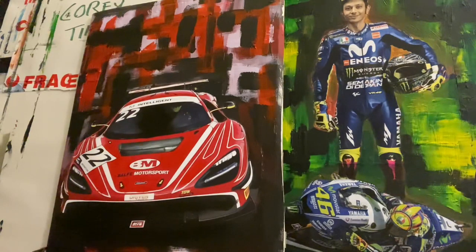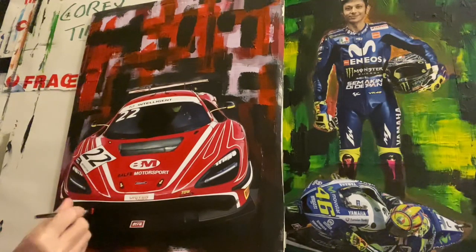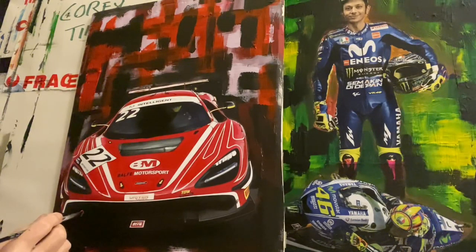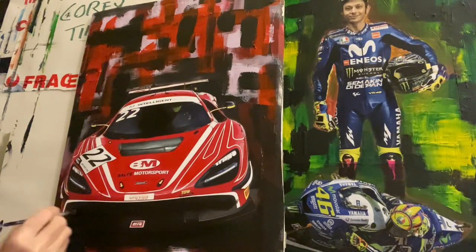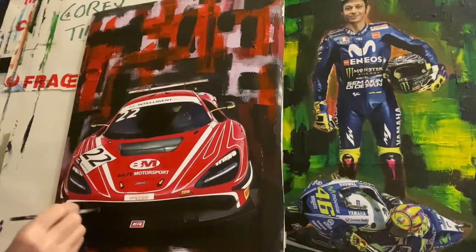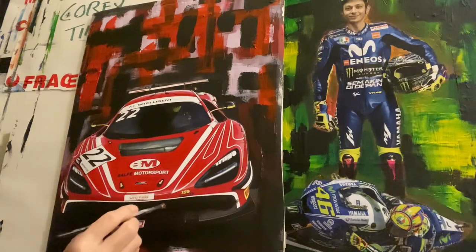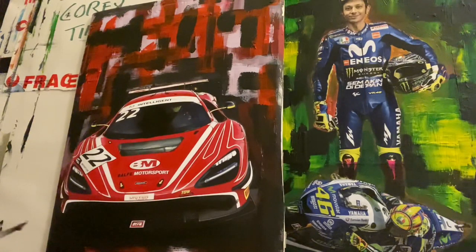My email is acrlopez65 at yahoo.co.uk. Also, if you subscribe to my channel — Abstract Art Tutorials, youtube.com Antonio Lopes — and you want to buy the painting, you can get 50% discount. So whatever the price is, you always get 50% off. You need to subscribe and say you're interested.